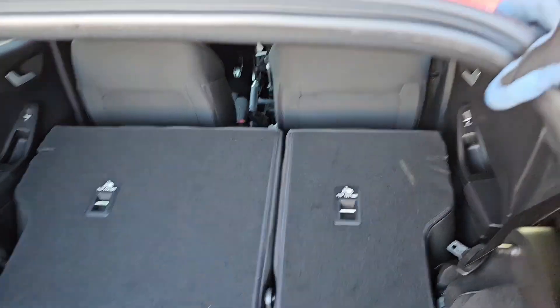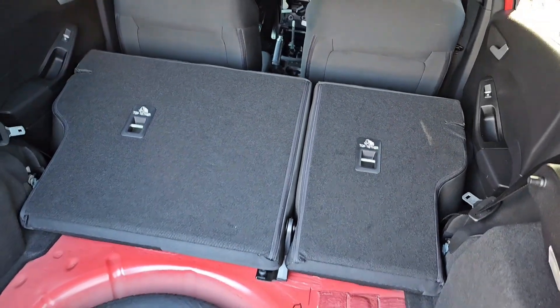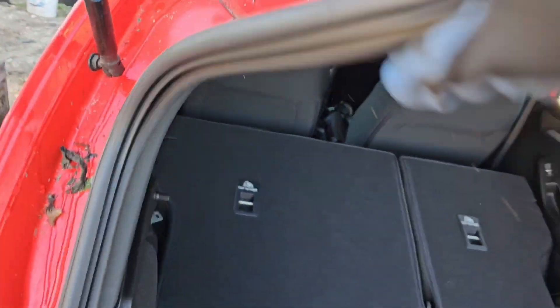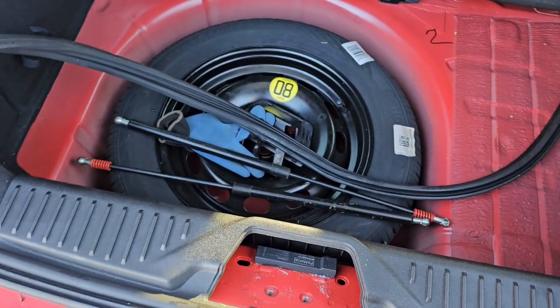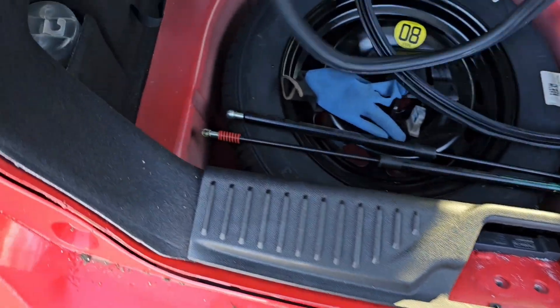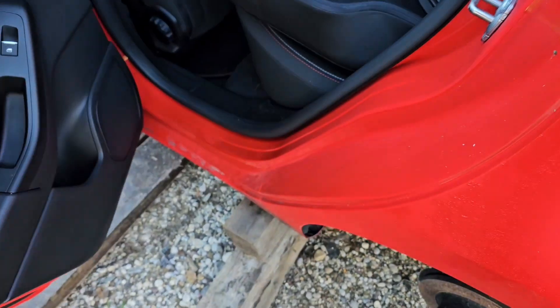Basically you should start by removing the outer rubber seals around all the doors, because these are going to be in your way, that's for sure. Be gentle with all of that because you really don't want to break anything - everything on a Ford is kind of way overpriced.